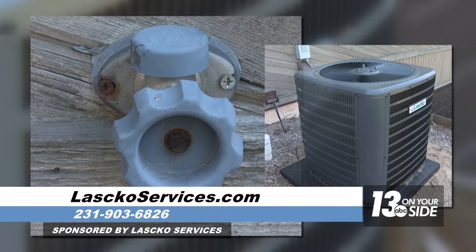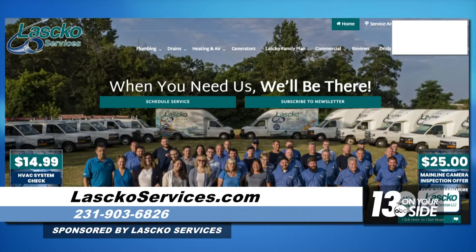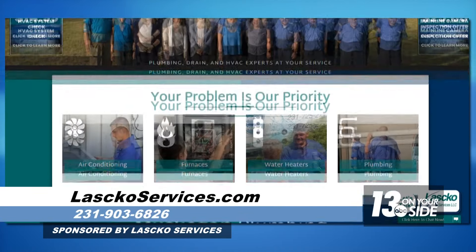Just a couple of tips to be aware of. Some really great tips — to make an appointment and get a pro out to your house, visit LaskoServices.com.